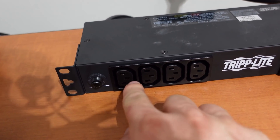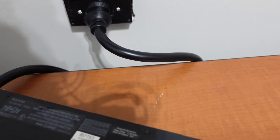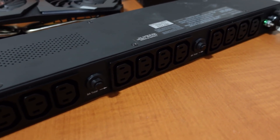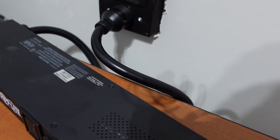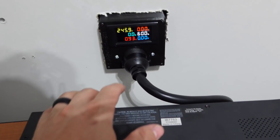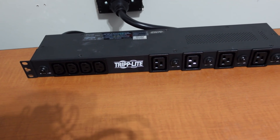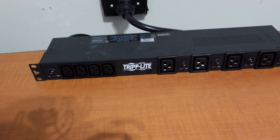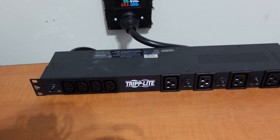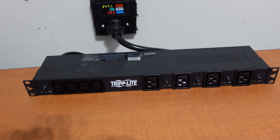The PDU has C14 plugs on one side, and on the back side there are a large number of outlets we can utilize, which is great. The one downside is the cable is 15 feet — I really wish they sold a shorter replacement. When my room is done I'll only need about three feet, so I'm probably going to rewire this end with the guidance of an electrician.